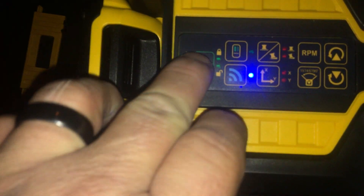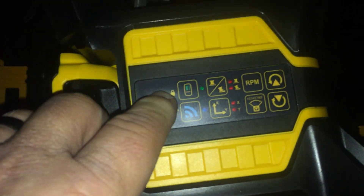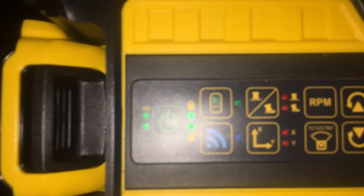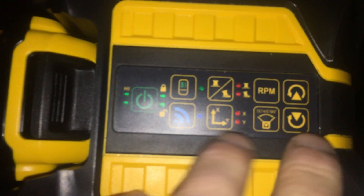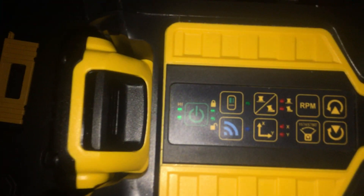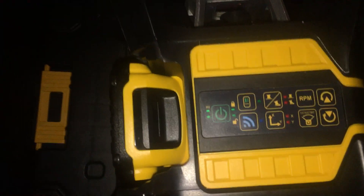Controls are repeated on the unit itself. From here you can turn on or off Bluetooth. Anyways, this is the nicest rotary laser I've ever used.